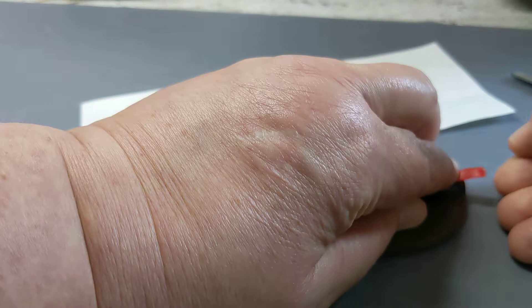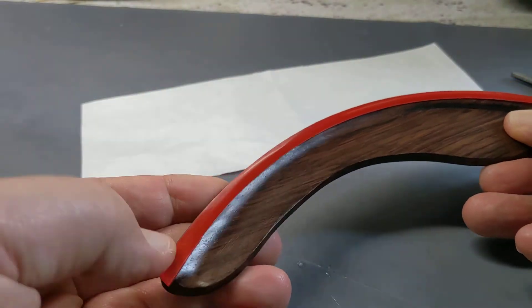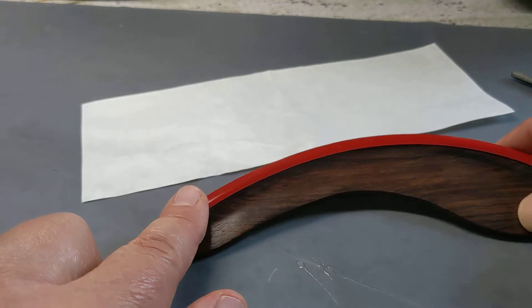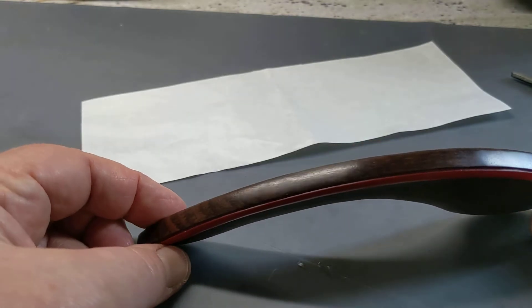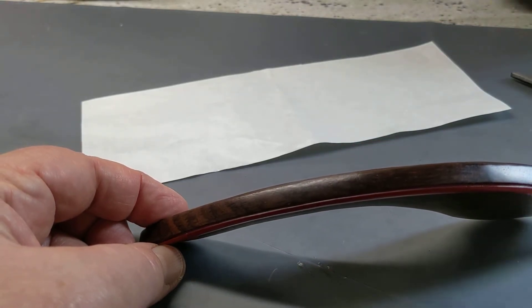When you get to the end, you may have a little bit left over — or you may not, depending on where you start. If you don't want to use the entire piece of tape, you can just use a piece here, a piece here, and a piece here at the end — so three pieces. The only reason I put an entire piece on is because when it's on the guitar, it looks a little bit better with no gapping.